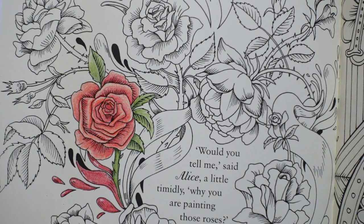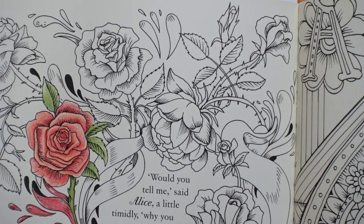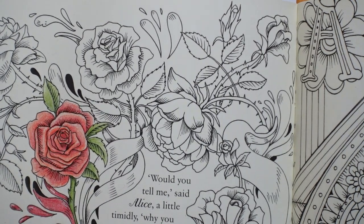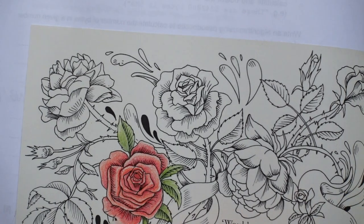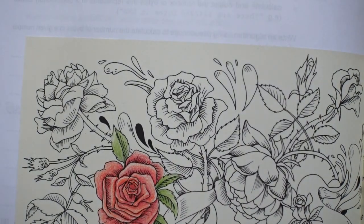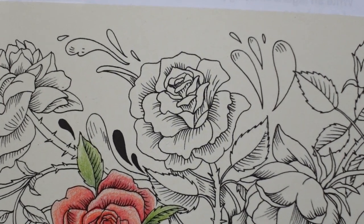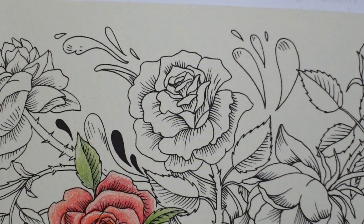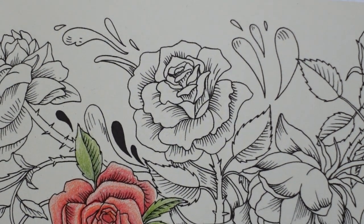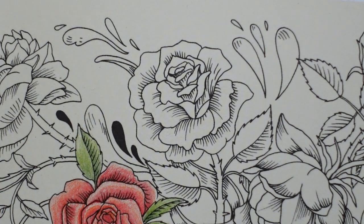I've got to colour all of this page anyway so it doesn't really matter. I thought I would choose which rose should we do — this one, it's quite near this one. I've got to zoom in using my camera, not the remote control, because I don't have it working. I can't find a battery. I know my husband gave me some but not really. Anyways, it doesn't matter.